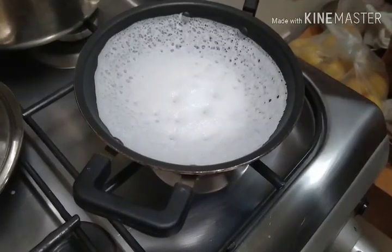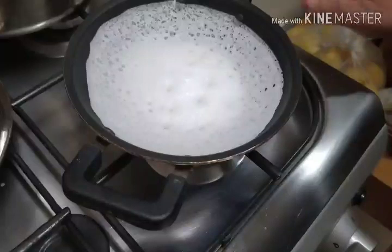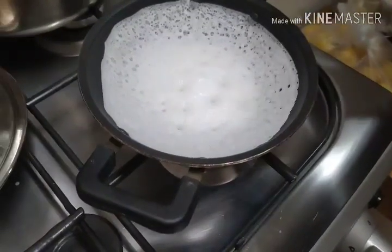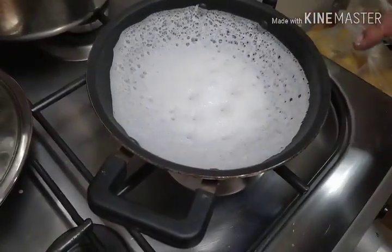If you see it is set up, then try to get through. You can press on the surface and you can make it easier.